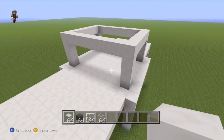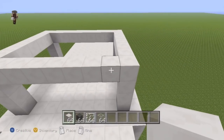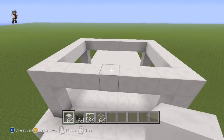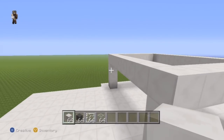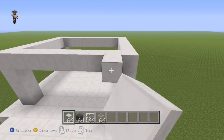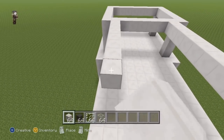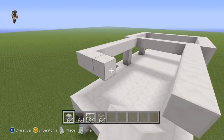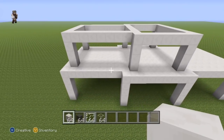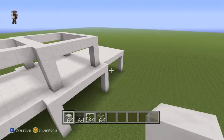Once you have that little mini rectangle, come to the left hand side. Take each one of the first blocks coming in on the tops of your rectangle from front and back, and extend each one coming out of the left hand side of the house by eight — one through eight for each — then connect those eighth blocks together and connect them to the ground.